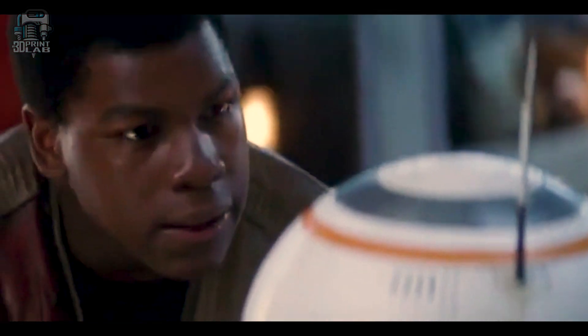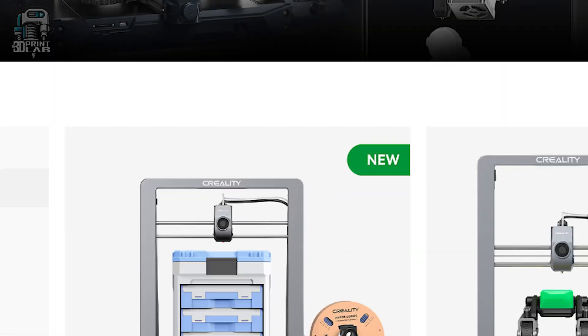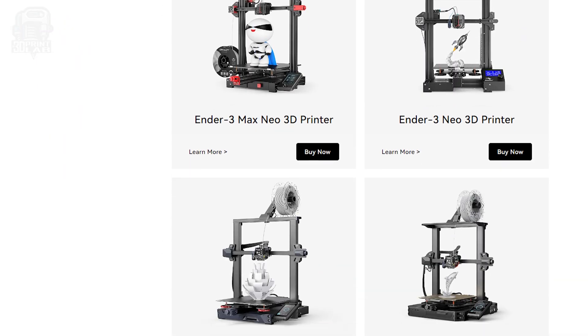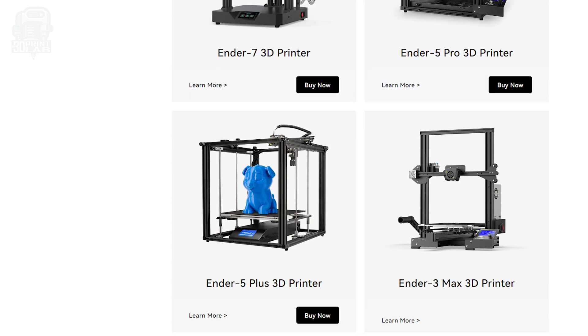And to top it all off, there's not only a multitude of different 3D printers from every company, but there's different versions of the same printer. For instance, Creality makes the ever-popular Ender series of 3D printers. At my personal last count on their website, they sell 20 versions of the Ender, and that's just the ones that they sell.